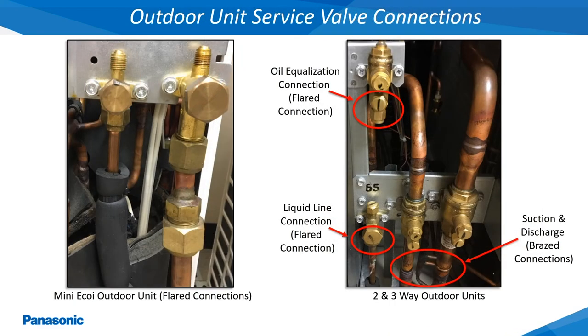The outdoor unit service valve connections will be both flare and brazed connections depending on the model being installed. When brazing in the connections, protect the service valves with a wet rag or heat sink paste to keep from overheating these valves.